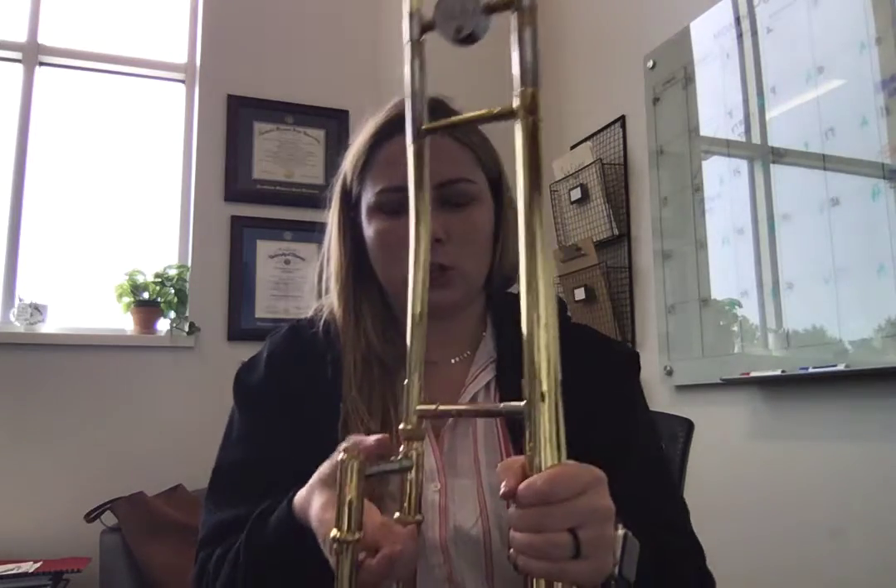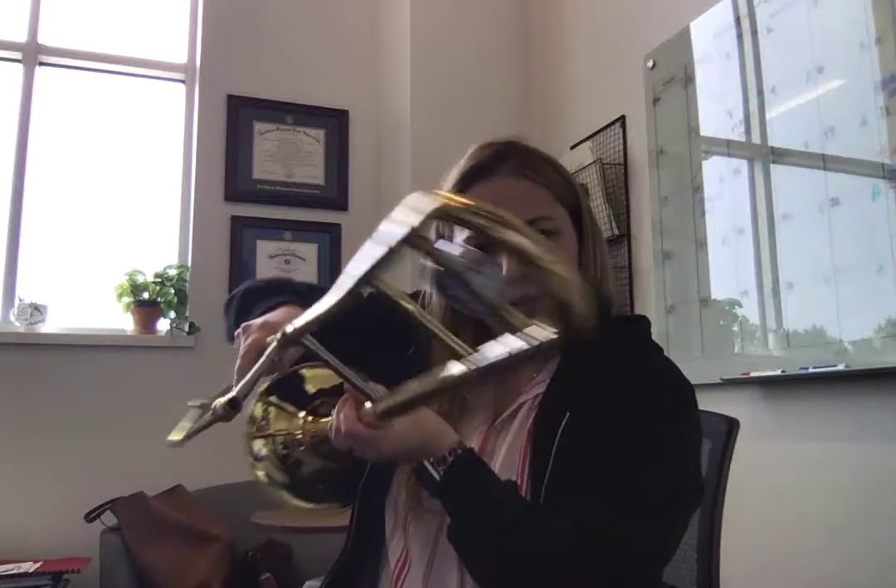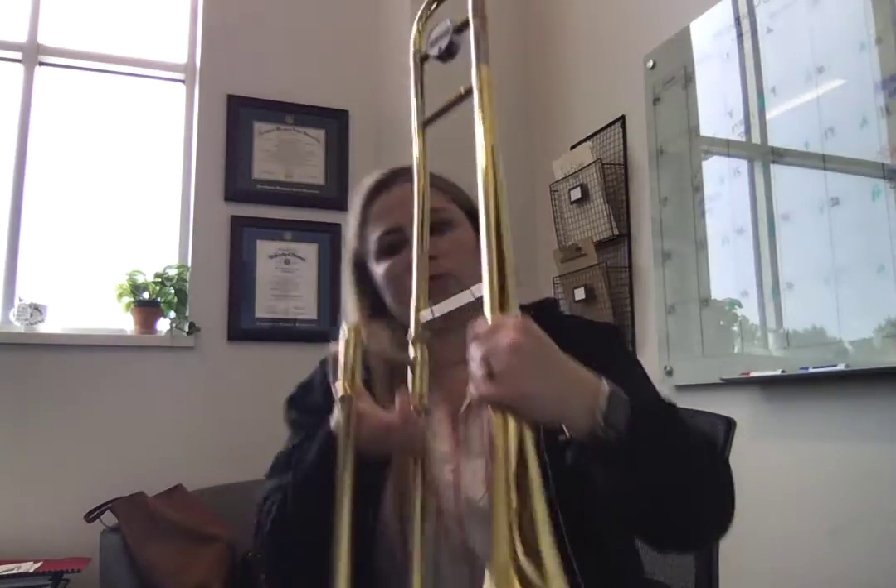Then you are going to take the bell portion of your trombone and hold it in your left hand. The longer piece right here is going to be facing towards you, and then you're going to place it in this little hole right here that has the twisty part on it. Once you've done that, you want to make sure that you have a nice little square, like a right angle, like so. And then you're going to twist it on.